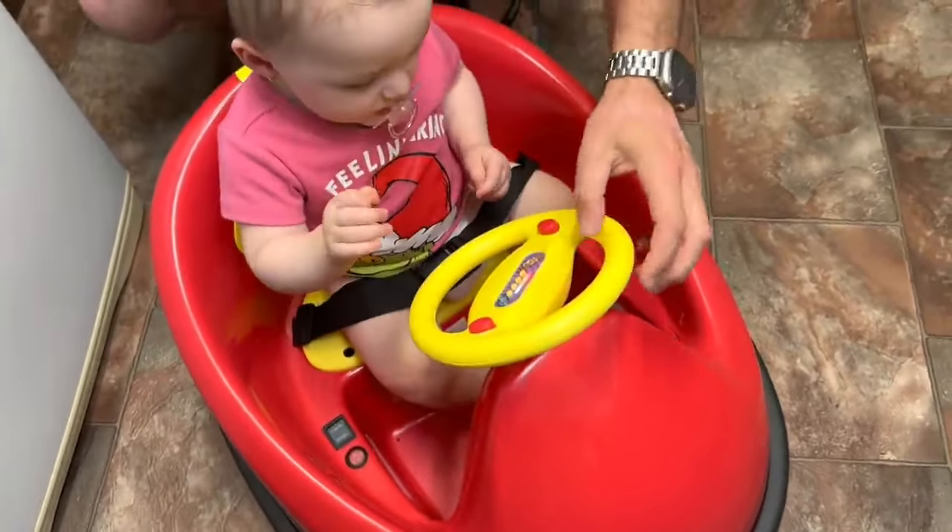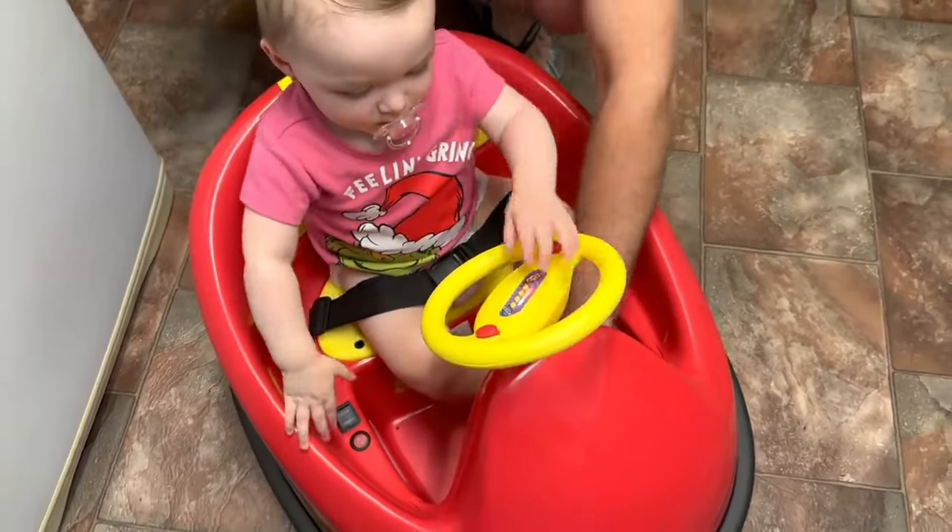The electric scooter works perfectly fine as well — Matt couldn't resist, he had to give it a good little spin. It spins around, plays different songs and goes forward and back.